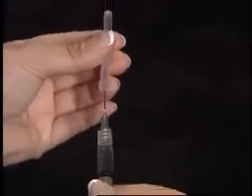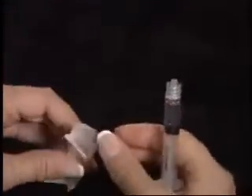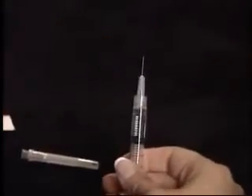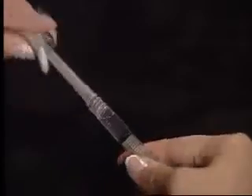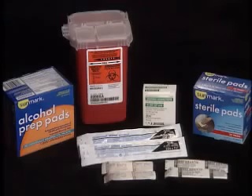Carefully replace the cap on the 1.5 inch needle and remove it. Replace with a 1.5 inch needle for subcutaneous injection or a 1.5 inch needle for intramuscular injection. This concludes the mixing for HCG.